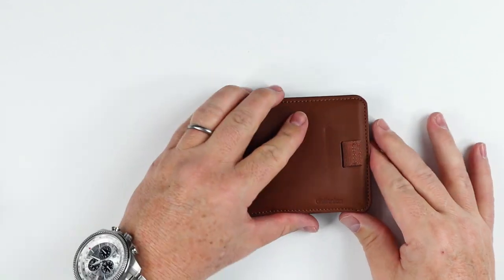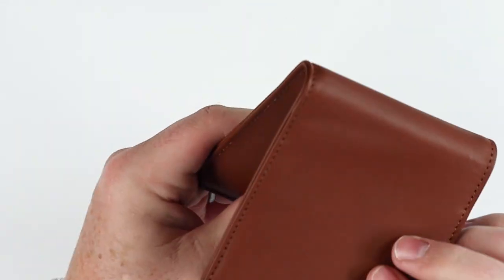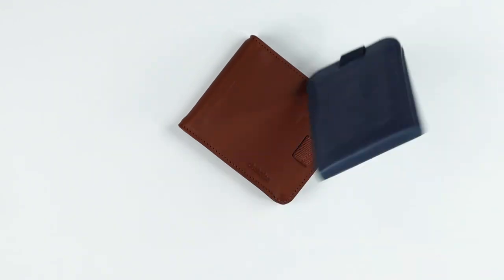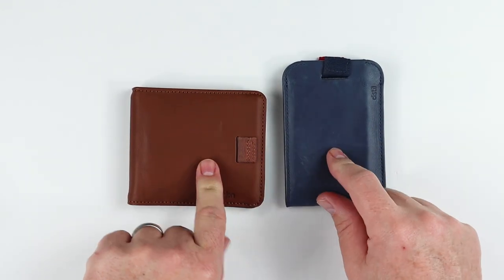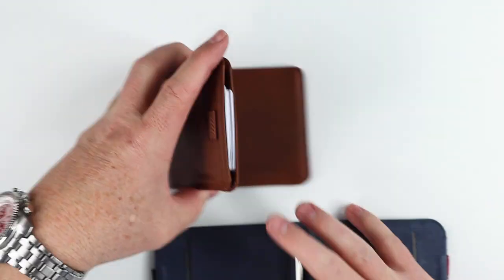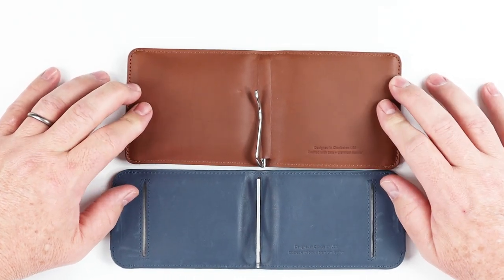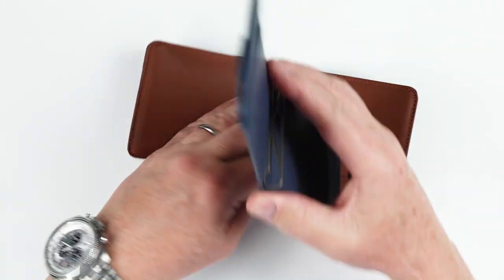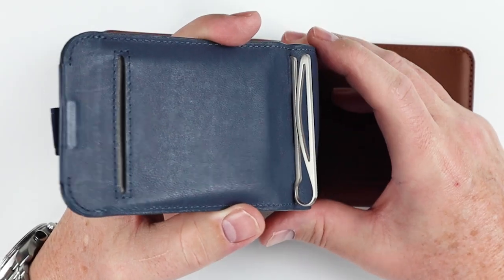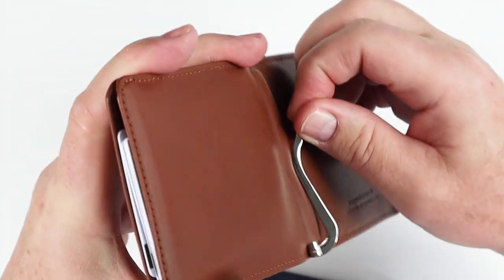Now let's look at the Euro compared to the Wally 5.0. There are two primary differences. First, the Wally 5.0 has two additional interior card slots that the Euro does not — I'd love to see that as a secondary card storage option. Second is the money clip: the Wally 5.0 has a uniquely designed stainless steel money clip, while the Euro has just a traditional common spring-based money clip, which I don't quite like.